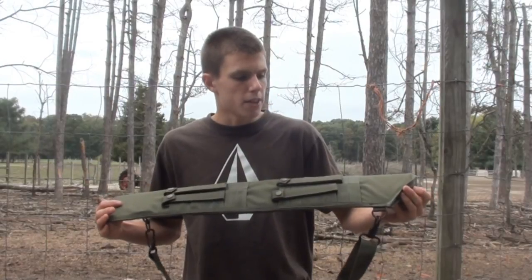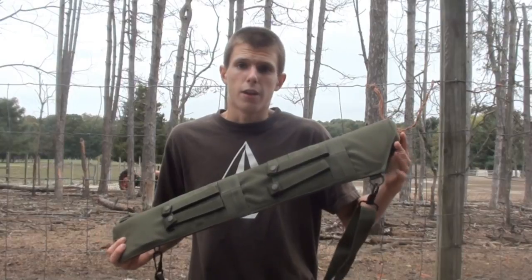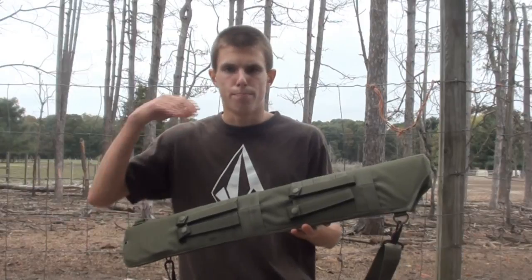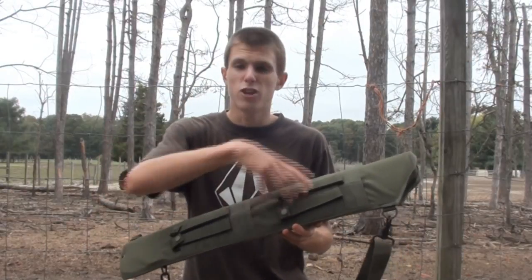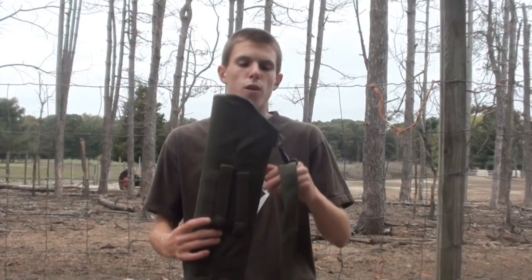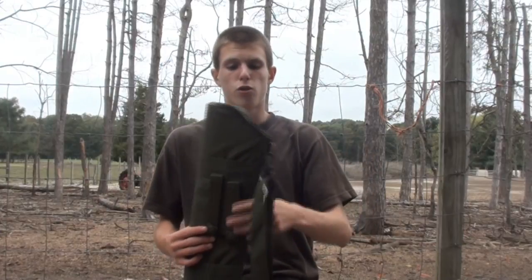The real idea behind the Shotgun Scabbard is essentially to be used with a pistol grip shotgun. It can be used with a full stock shotgun as well, however with that it's going to be bopping you in the back of the head and it's just going to be way too long to really be effective in the scabbard. The pistol grip shotguns work just fine — they end right here with the grip sticking out, so you can easily reach behind your back, grab the grip of the shotgun, and pull out. It'll have a pretty badass look to it when you do that.